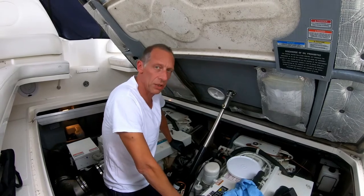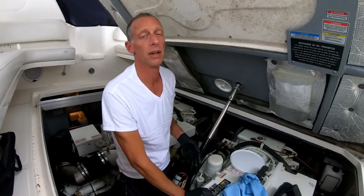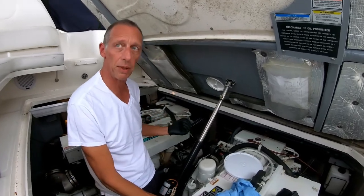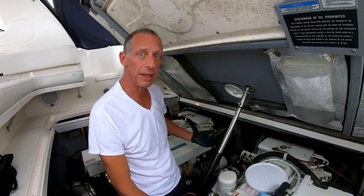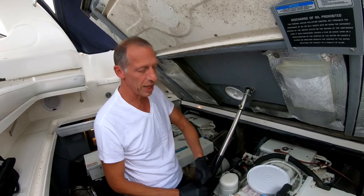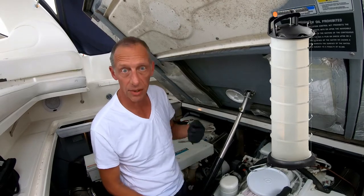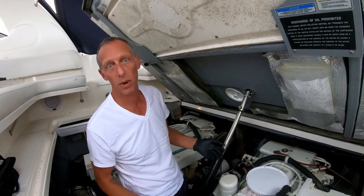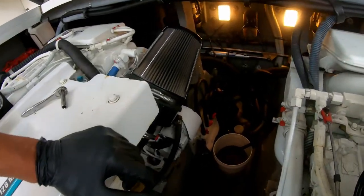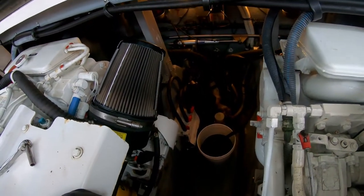The oil is coming out a little slow. I realize I could have run the generator to warm up the oil — it makes it thinner and it comes out easier. But since I have an oil change pump sucking from the bottom of the pan, all the dirt sitting down low is getting extracted really well. If you have a pump that sucks through the dipstick tube, you're better off warming the oil to get the dirt in suspension — makes it easier to suck out and you'll get more of the dirt out that way. All right, the sound is changing — it's just about empty.